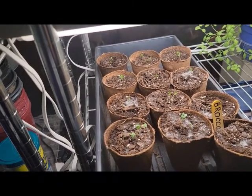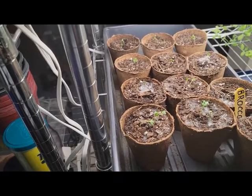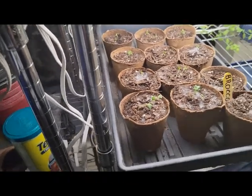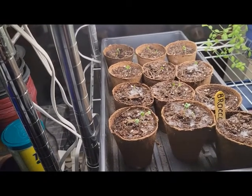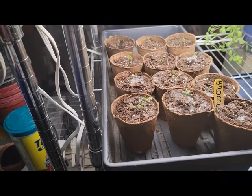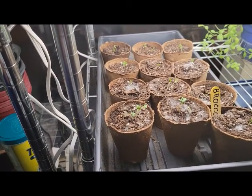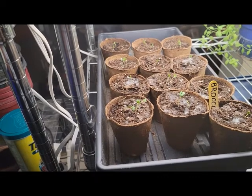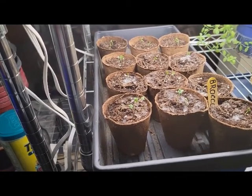Most of them I see have got two stalks coming out — I planted two seeds in each one, and most of them have got both seeds sprouted. So we'll be thinning them out after they get a little bit bigger. I'm probably going to let these grow for two or three weeks, see if they're getting up to maybe two or three inches tall, and then I'm going to plant them out in bed number nine.